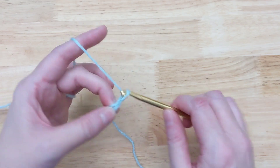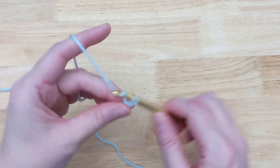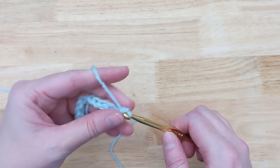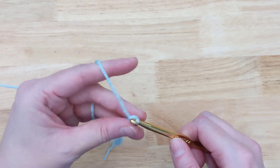So what you're going to do is start by chaining a bunch. Don't count it — just go until it looks right, or just until you get tired of doing chains. It doesn't matter.